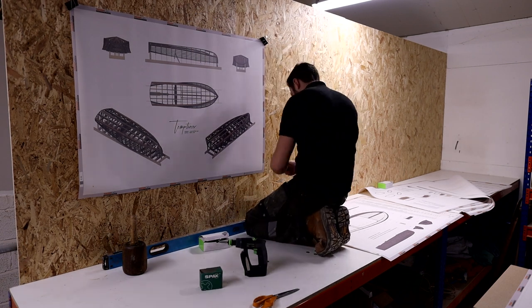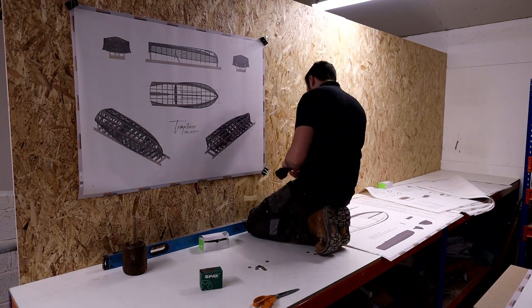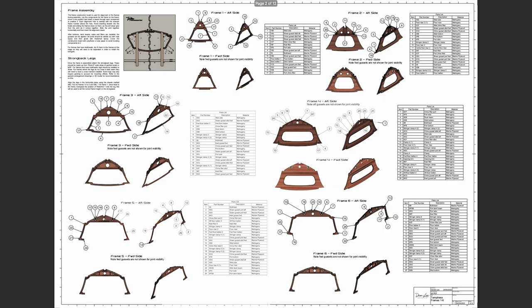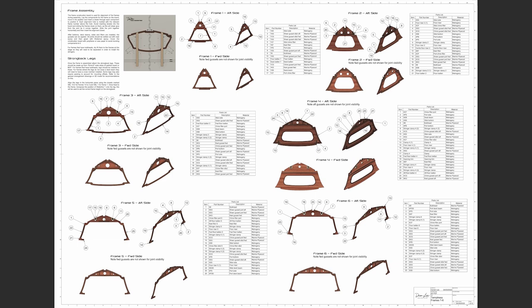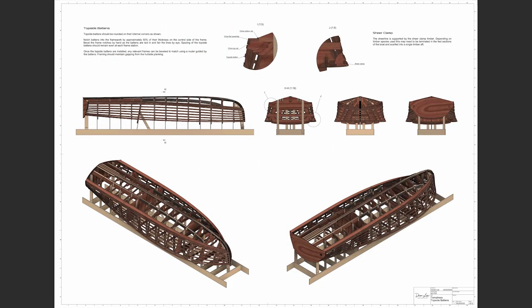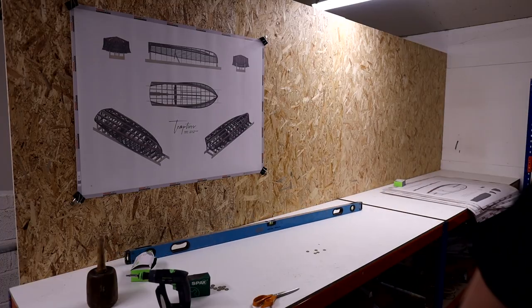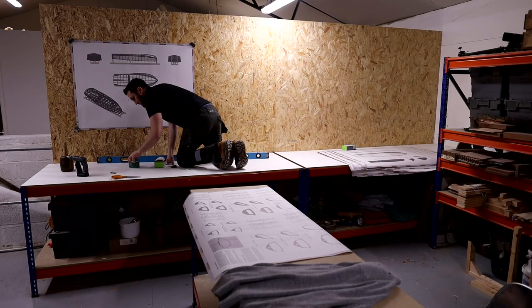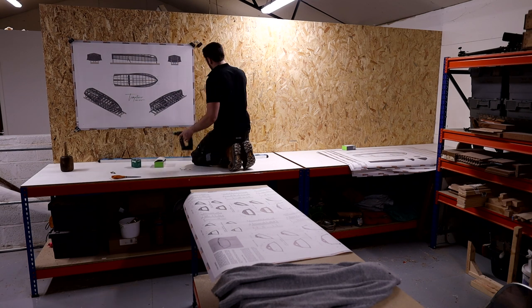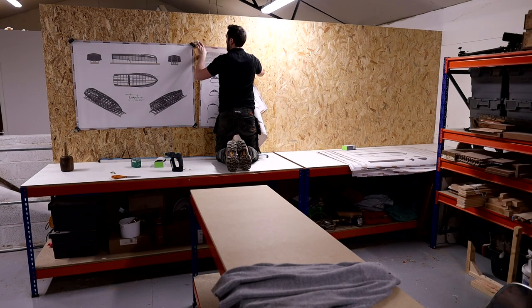I've got the drawings file printed — this is part of what comes with the plans. It's a 12-page document which illustrates all of the various different processes. As we go through the build I'll swap the drawings around up on this backboard and we'll take a look at what's going on, comparing that to the physical form as I build the model.